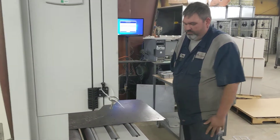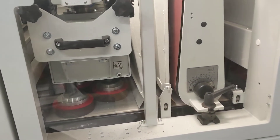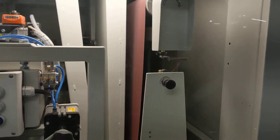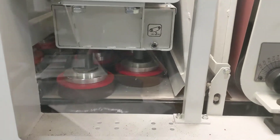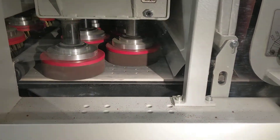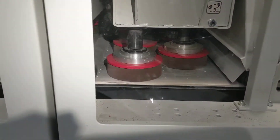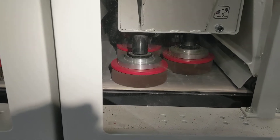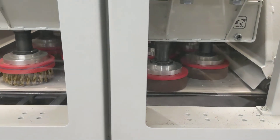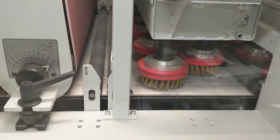Okay, here we are running our new finish line sanding machine — part goes in. Not using these brushes right now, but again...